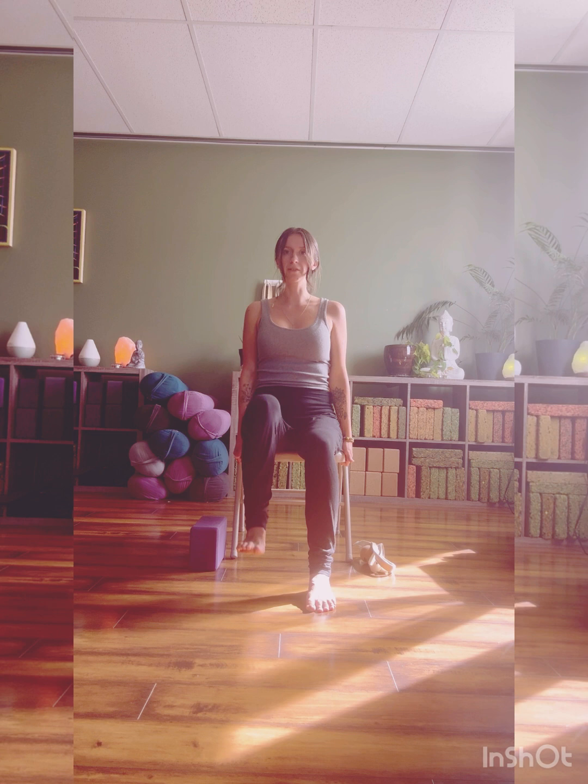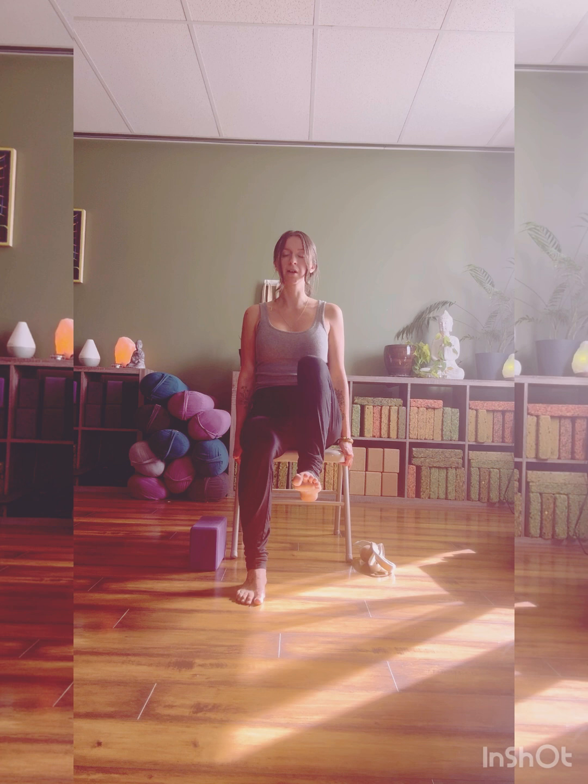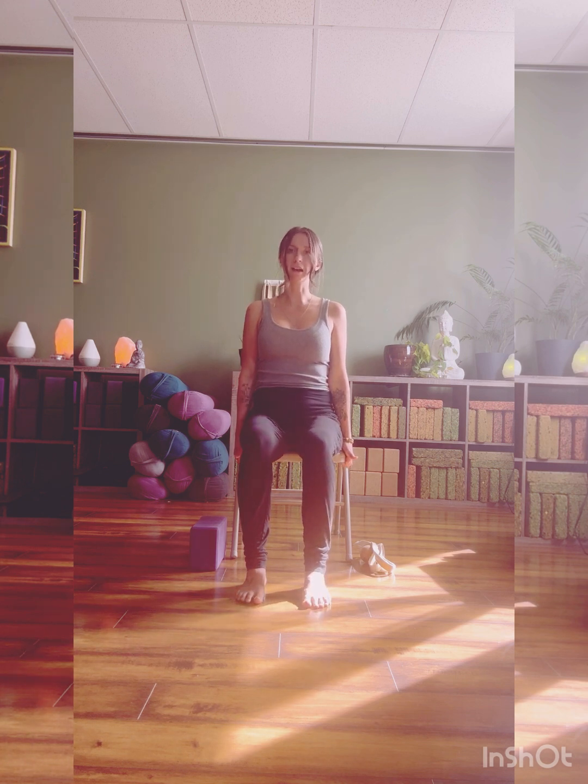Bringing your hands to the base of the chair. Start to draw the left knee in towards the chest, placing the foot back down, and then the other side comes up. We're just alternating leg lifts here — lift and lower.